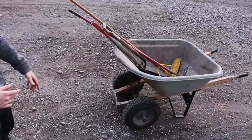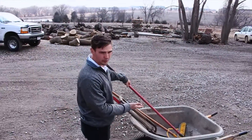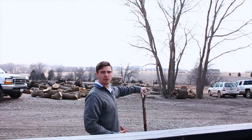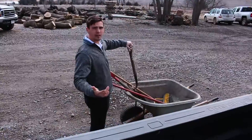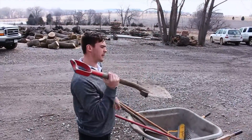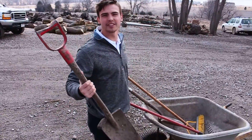They'll then start loading up wheelbarrows with tools, or you'll help them load up the wheelbarrows with tools. So just to grab a few examples: a rock rake, which you would use to spread rock; a shovel, used to scoop rock or dirt; a spade, which we usually use for digging; and then a broom, obviously to sweep up.